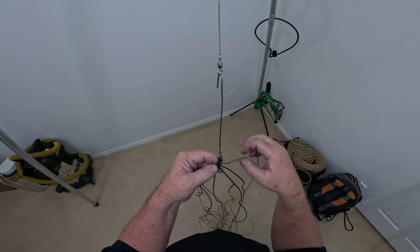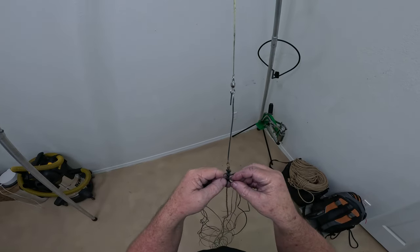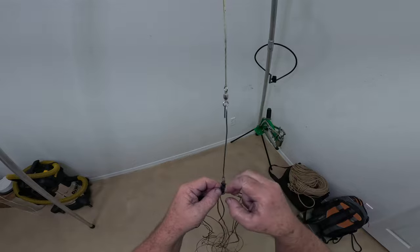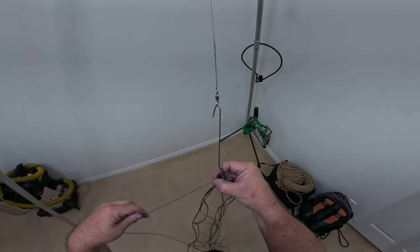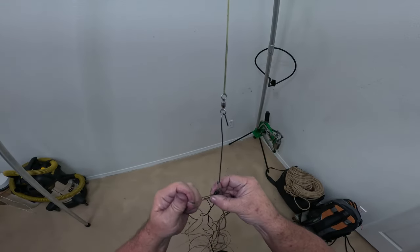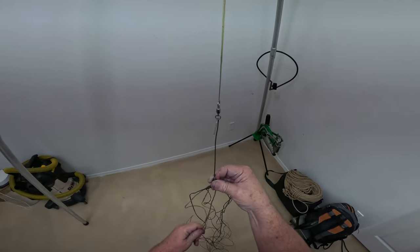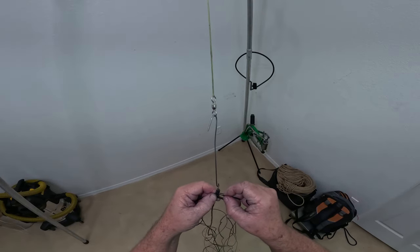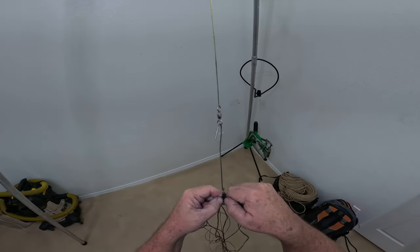I've done one pass, so I'm going to snug up what I've done — snug this one up, snug the black up, go to this side, snug up this side, snug up this side. I'm going to slide the whole thing up a little bit on the rawhide underneath, then go one more pass of tightening. I'm not sure how much tension to plate this at, but I'm putting about a 30-pound pull with each strand.